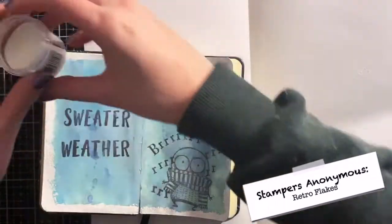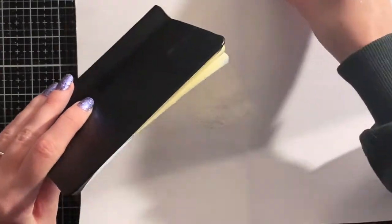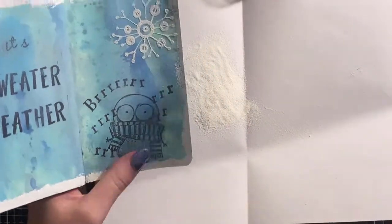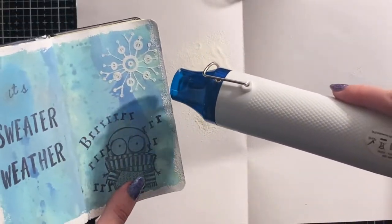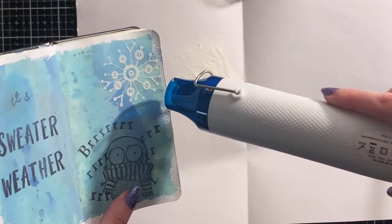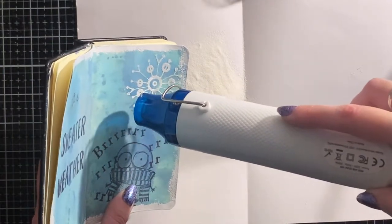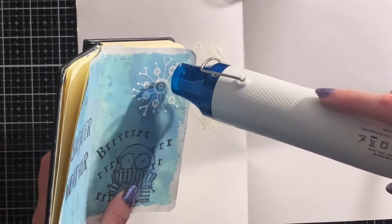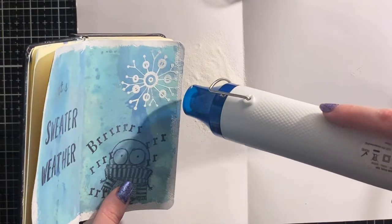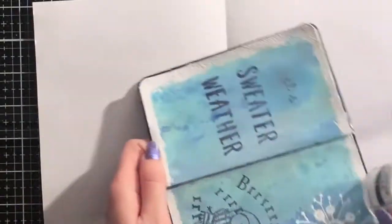To finish off the background, I used the Snowflake Stamps from Tim Holtz. I stamped them with VersaMark on the page one by one, then covered them with white embossing powder and tapped off the excess. I didn't prep the page with an anti-static powder tool, mostly because I just don't have one. But even if I had one, I actually wouldn't use it for this page — that's because snow isn't perfect in real life, so I don't want this to be perfect as well. If you like it better when it's more perfect, then use your anti-static powder tool if you have one. It's your art journal, so do what you like best!